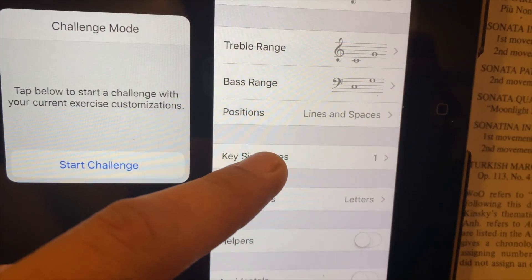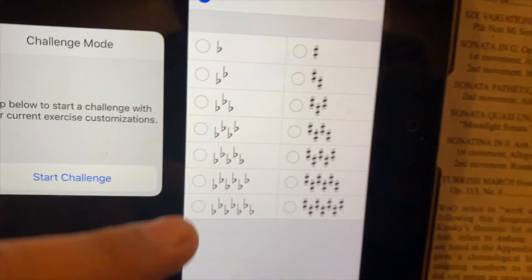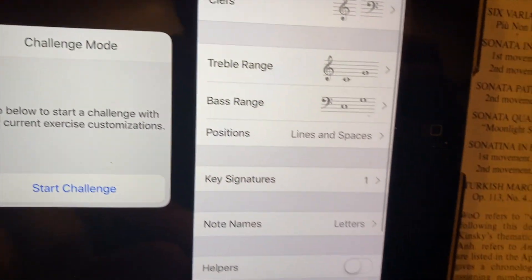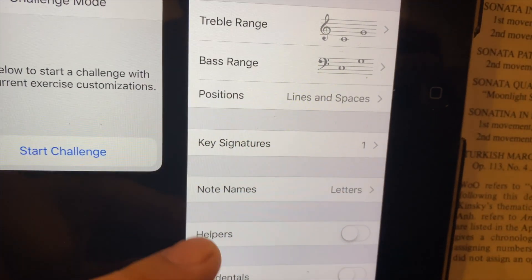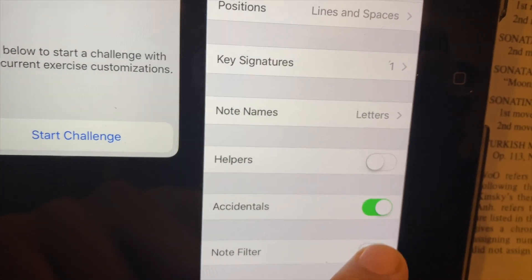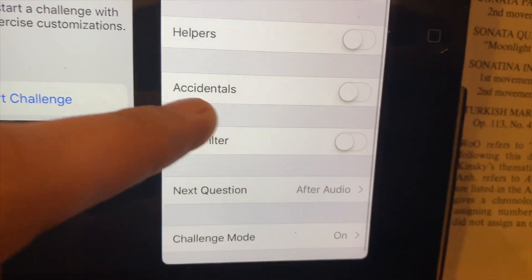The other thing to keep in mind is key signatures — I'm going to stick to just this one. There are a bunch of flats and sharps which is a great feature for reading keys later on, but for beginners you want to stick to that. Note name helpers: off. Let's also turn off accidentals — that would add sharps and flats. We're not going to use those.